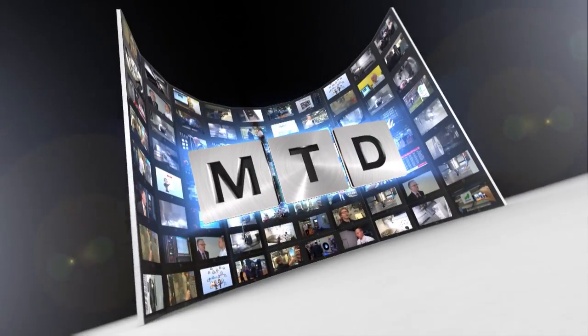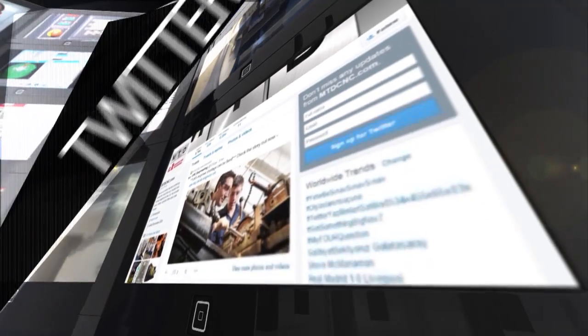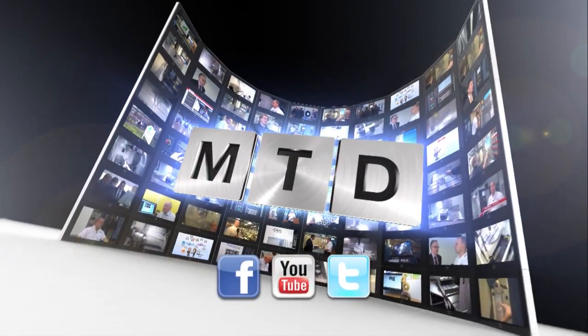Excellent — it's been a fantastic insight into this new range. I wish you every success with the launch. Thanks very much. For more videos, products and news, go to mtdcnc.com or follow MTD Online on Twitter. See you later.